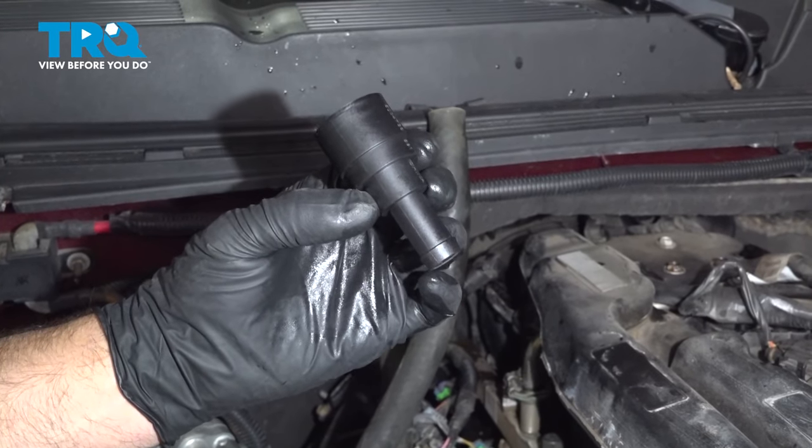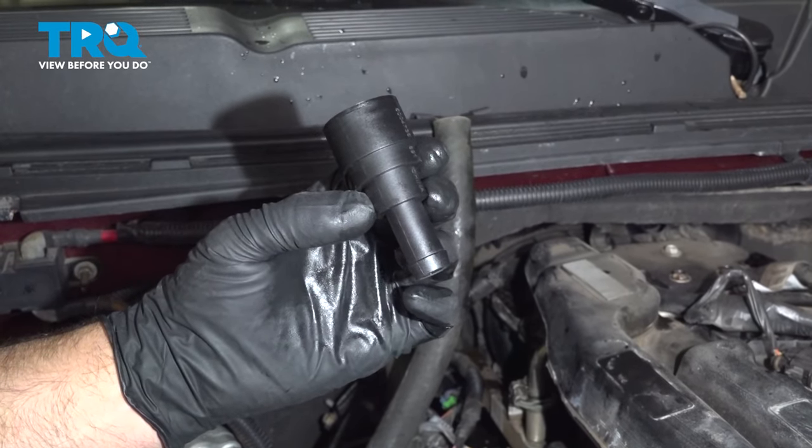In this video, I'm gonna show you how to replace the heater hose fitting on this Chevy Silverado. Let's get into it.